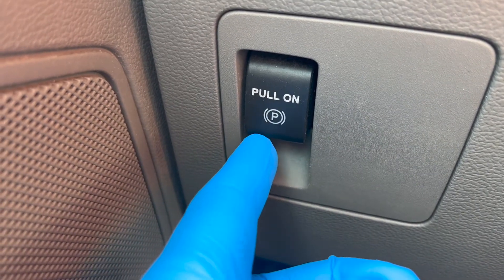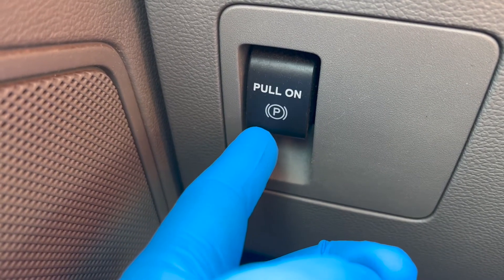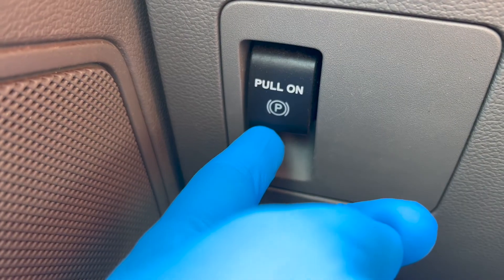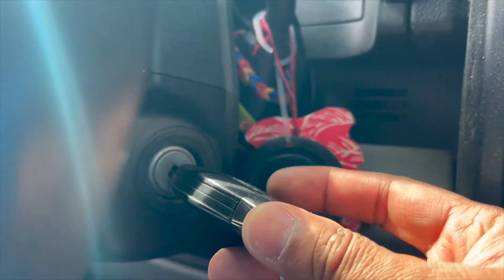The EPB system can also be deactivated using a diagnostic scan tool and following the on-screen instructions, but today we'll use the truck. First, set the ignition to the on position.